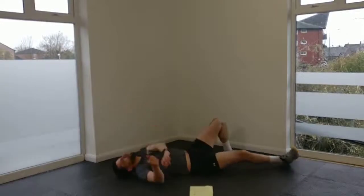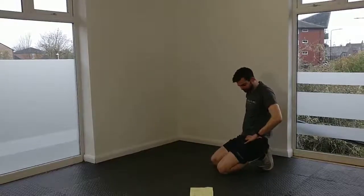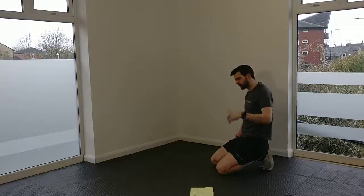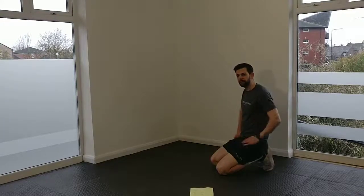Done. Good work everybody. Hopefully your abs are feeling it after that. Moving from 10 to 12 reps doesn't sound like a lot, but when you add all those reps up over six exercises and three sets, it's a lot more work. So that was Week 2 — see you soon for Week 3.